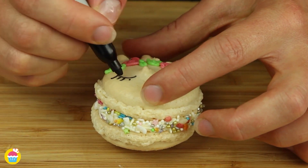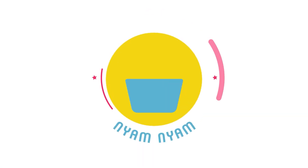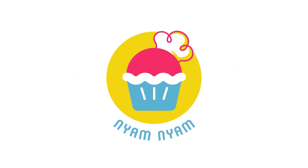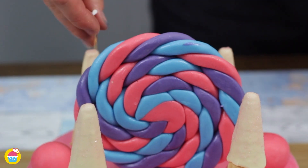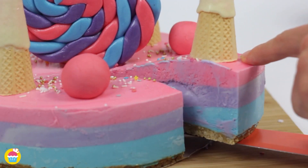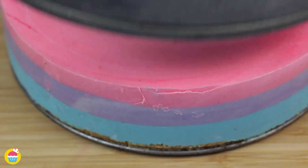And there you have gorgeous unicorn macarons. For birthdays or parties, a colourful unicorn cheesecake is always a treat. Nyan Nyan brings to you a step-by-step process to make and bake this beautiful cake.